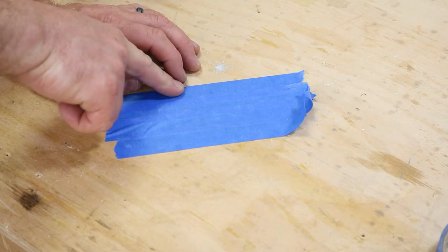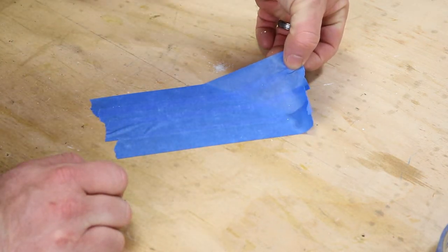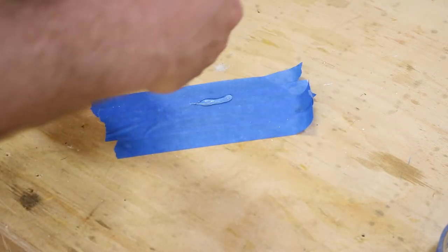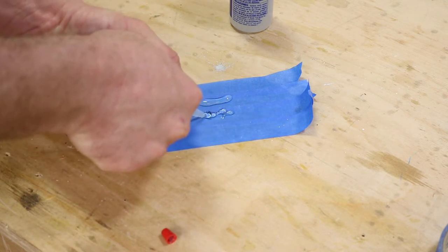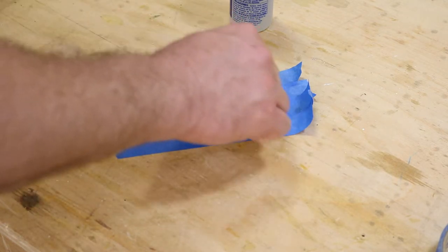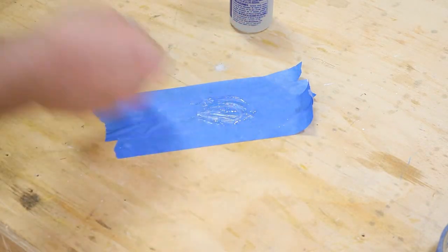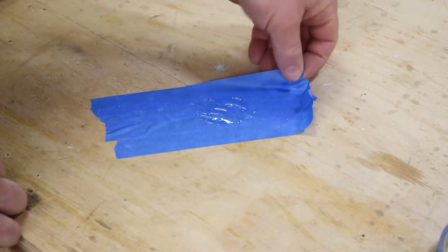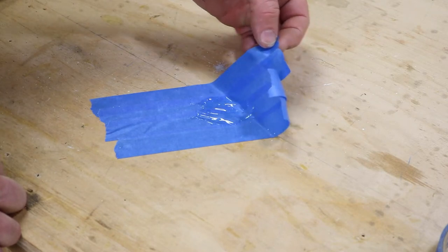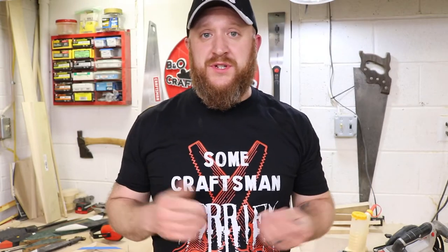Remember which piece of tape you put down first, because when you go to remove it you want to pull from that side — it will pull all of it up rather than peeling it off piece by piece. Put your epoxy on there, mix it up, use it wherever you need it. When you're done, peel it from the side you put down first, toss it, and that's easy clean up.